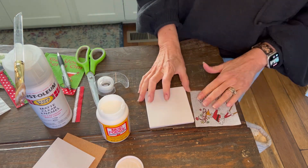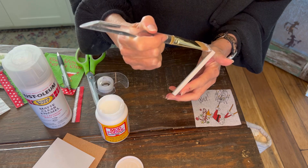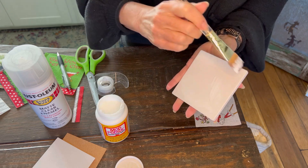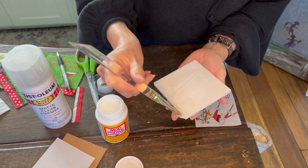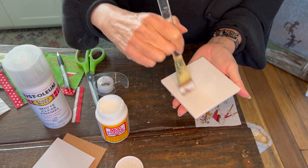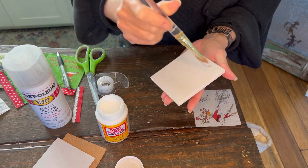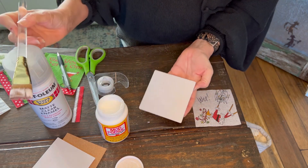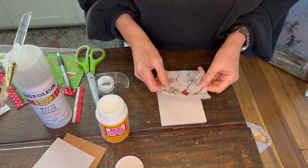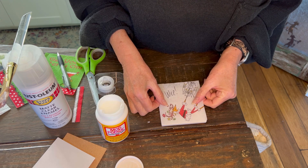Now we're ready to go ahead and apply the Mod Podge to the tile. You want to go just barely around the edges in case your napkin overlaps a little bit. Get good coverage but not too much — remove any excess and keep just a thin coat. If it's too thick, it tends to cause more bubbling. Once it's completely covered, we're ready to add our napkin. Make sure to get it placed as evenly as possible before you ever touch it down.